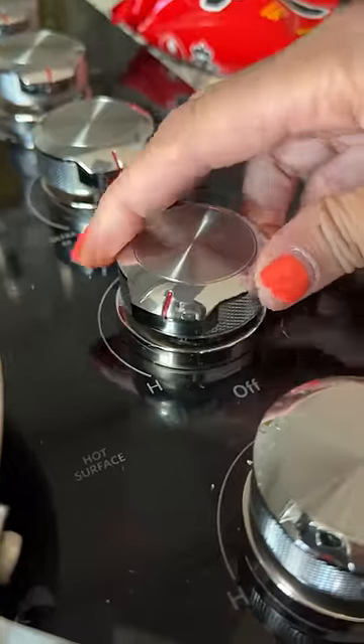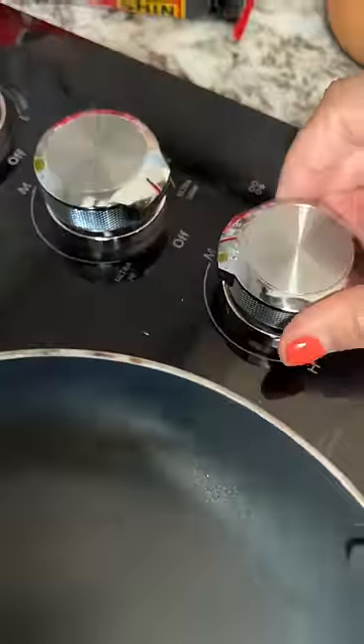I grab an egg and my non-stick frying pan that I got from an Asian grocery store. It can't stand on its own so I have to hold it until I put in the egg, or most of the time I just have my cat hold on to it.